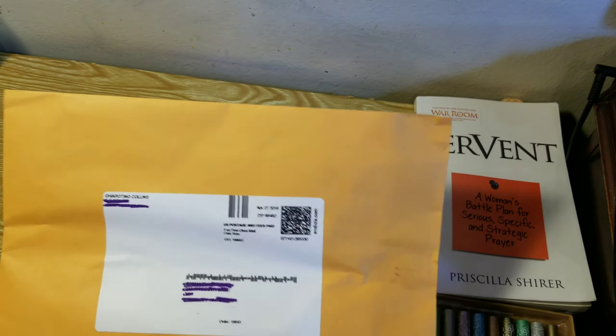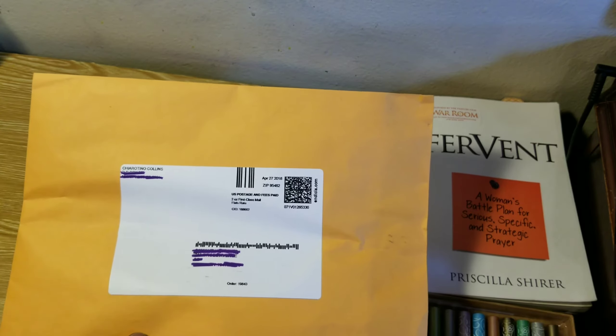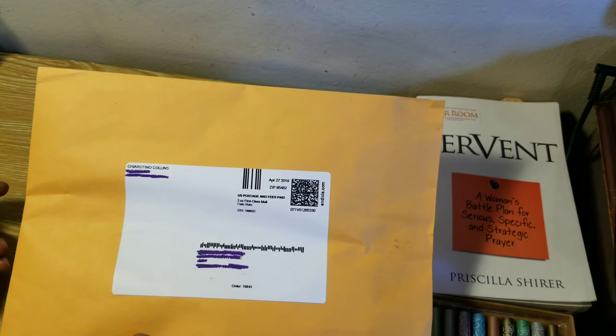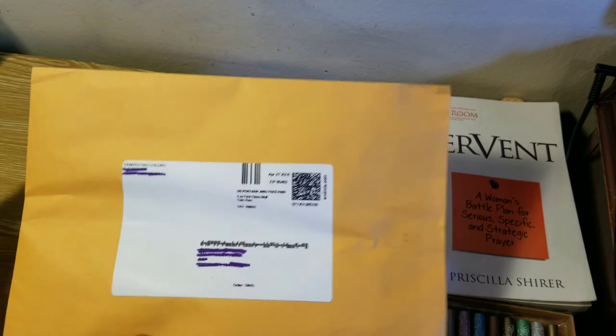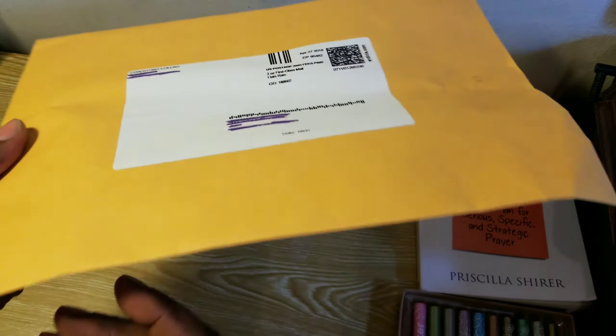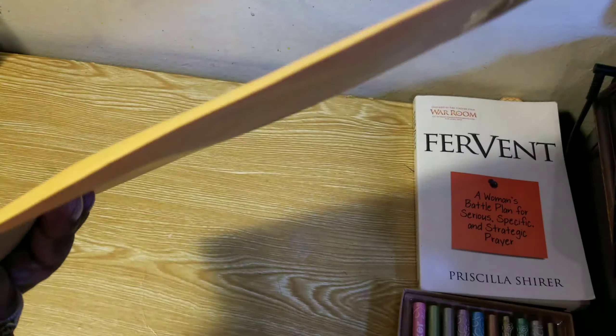Hello everyone, Samantha here. In this video I just want to share an opening of an envelope which contains some items. I usually see a page called Sheer Rotino on Facebook a lot, and the envelope is very flat.